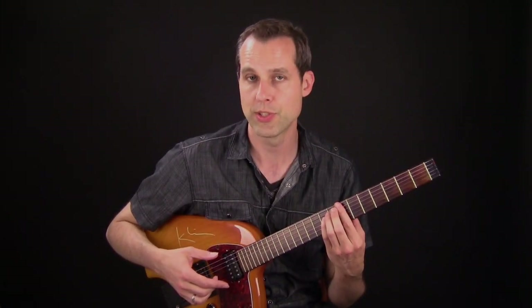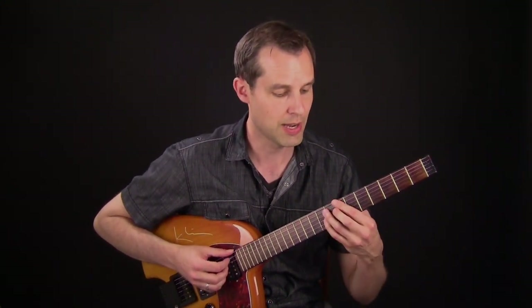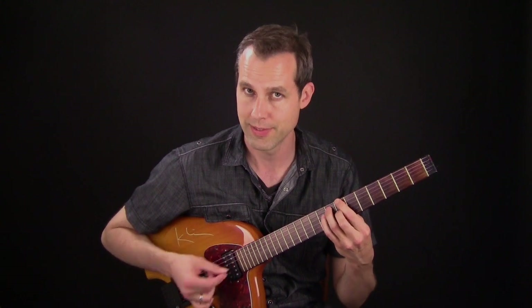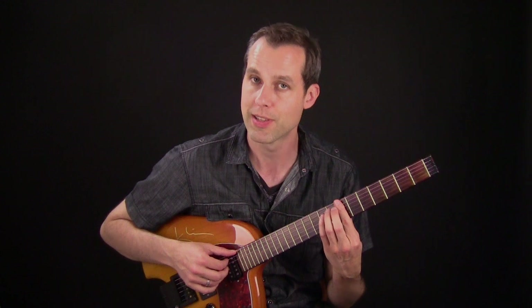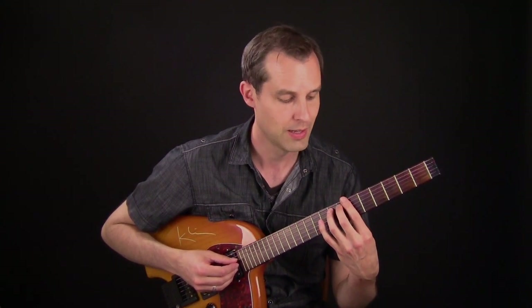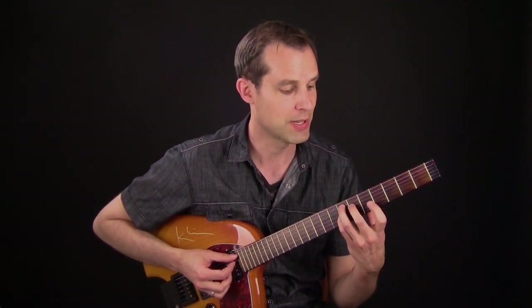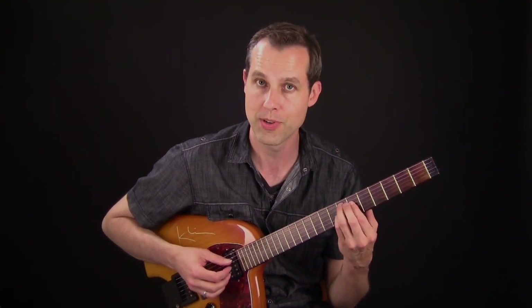The next progression is a 2-5-1 in A — B, E7, A. I'm thinking of a minor 7 flat 5 on the B, so what I'm doing is a diminished triad, arriving at the flat 5 with a half step. This is my target chord and I'm doing that within the chord. The next chord is an E7, and I'm getting to the 3rd with a little walking chromatic line up to the 3rd.